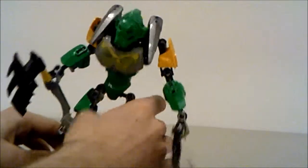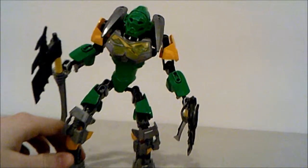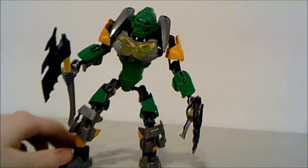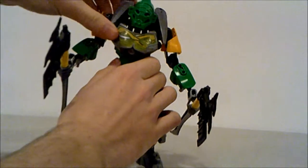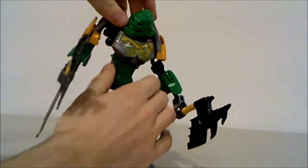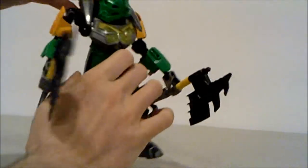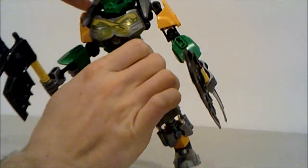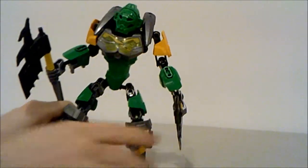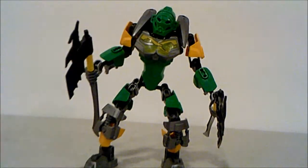The biggest issue is that he really can't look up, which is kind of a sad thing, because for Lewa you want to have him flying, looking upward. You can move the armor on the back out of the way, but it is a bit of an issue, especially when you want to pose him in really cool positions and you're limited in what you can do for Lewa unfortunately.